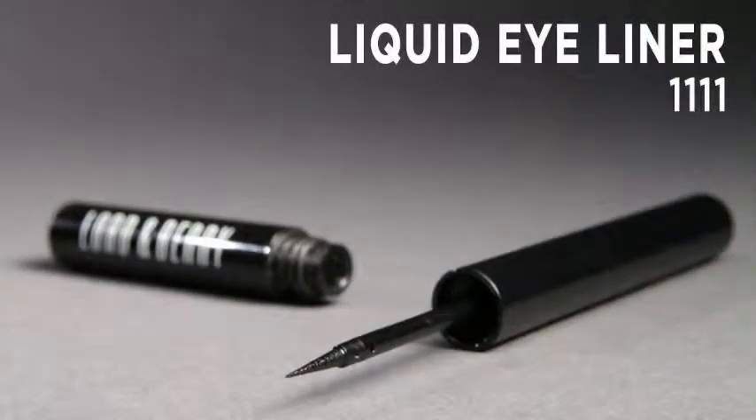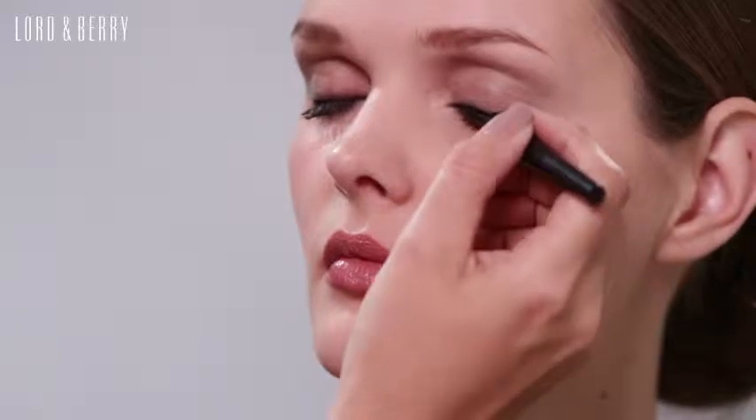This is the Lordenberry liquid eyeliner pen. It's got an intense black pigment, dries quickly, it's very long wearing, and it's waterproof — a really fantastic liquid eyeliner to use.